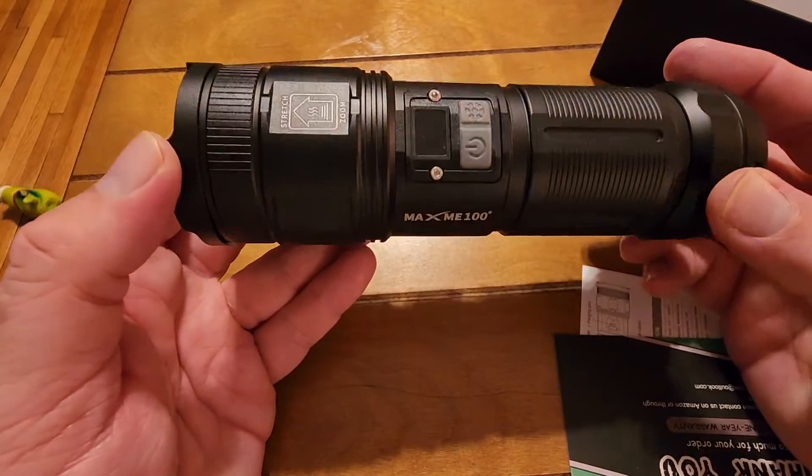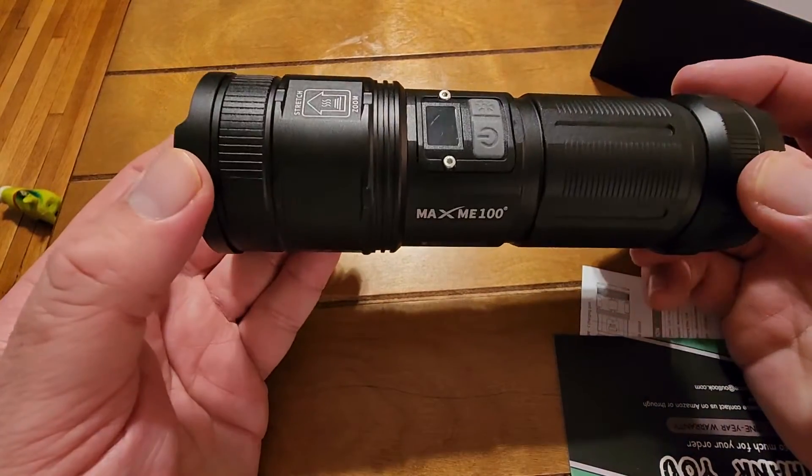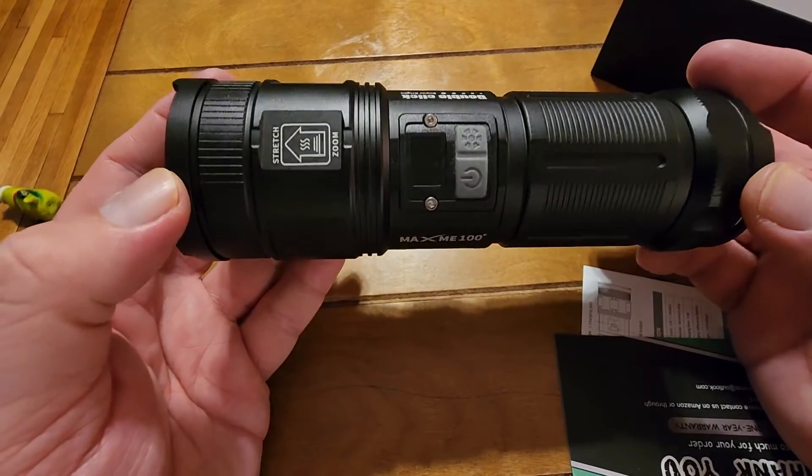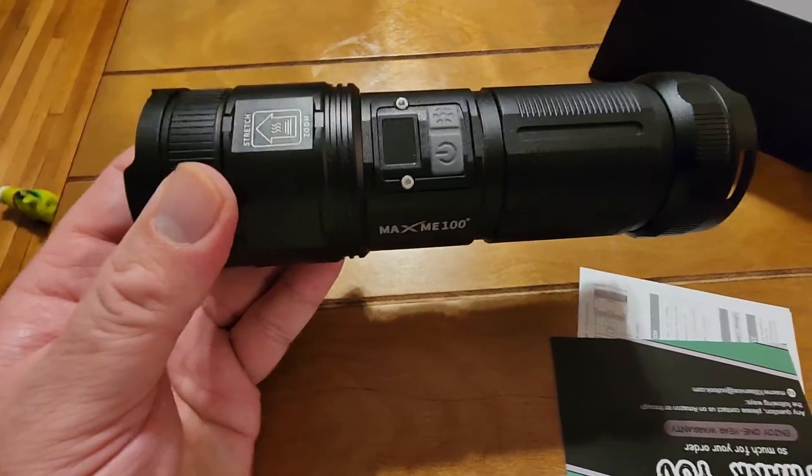It's much larger than I expected, but it is very high quality — it's got some heft to it. It'll be very useful outdoors. I recommend it.